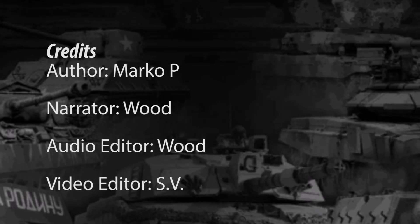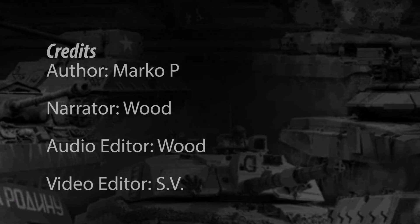This concludes Tank Encyclopedia's video on the Socialist Federal Republic of Yugoslavia SO-122. We hoped you liked it. Don't forget to check our website and our Patreon. And until next time, keep us in your sights.